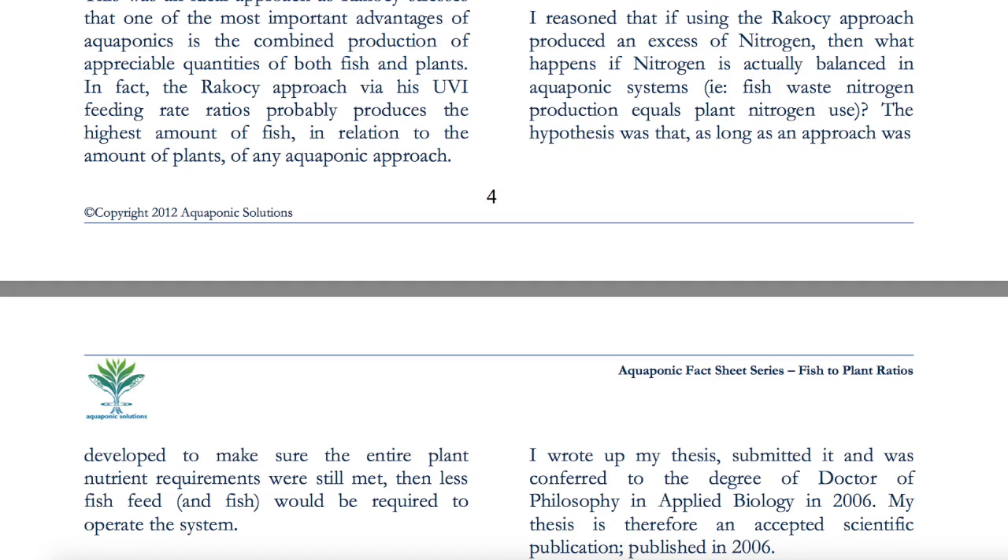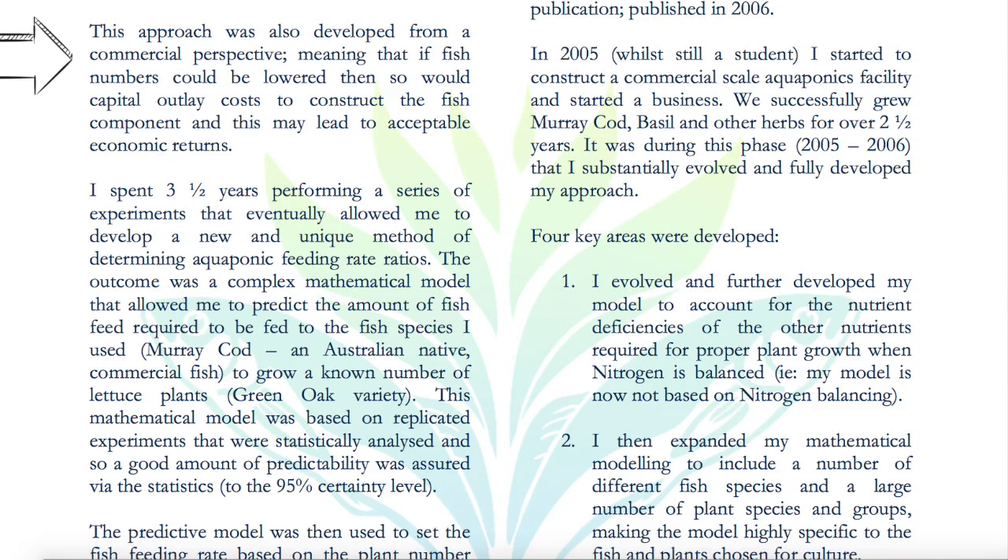He found in the literature that Dr. Rakocy's approach produces excessive amounts of nitrogen — more than what the plants need. His question was: what happens if you supply just enough nitrogen for the plant demand? The hypothesis was that as long as the entire plant nutrient requirements were still met, then less fish feed and fewer fish would be required to operate the system. This approach was also developed from a commercial perspective — if fish numbers could be lowered, then so would capital outlay costs, potentially leading to acceptable economic returns.